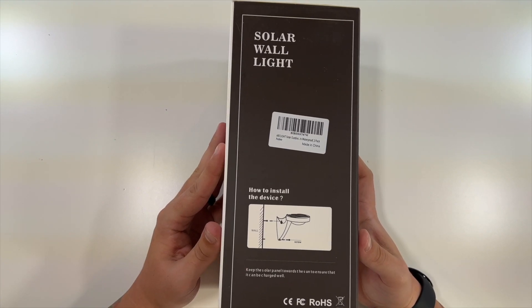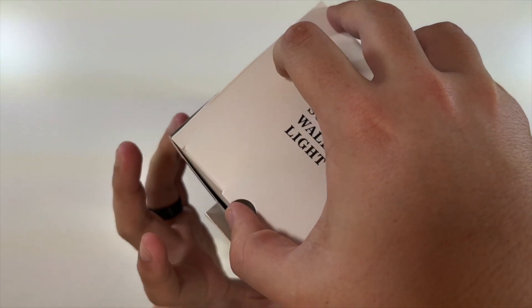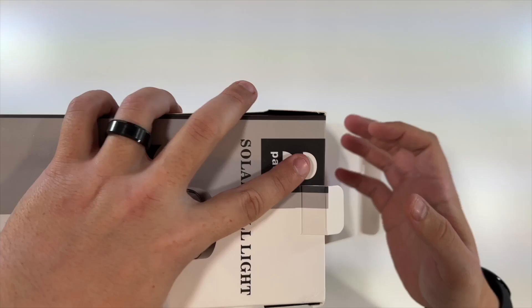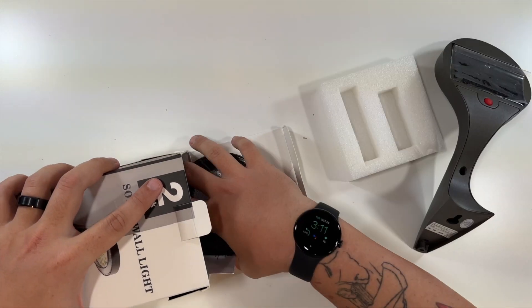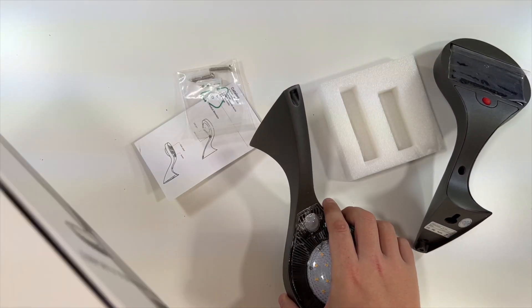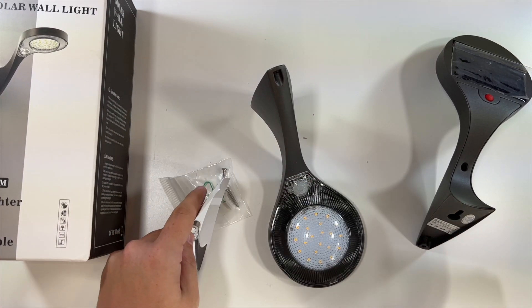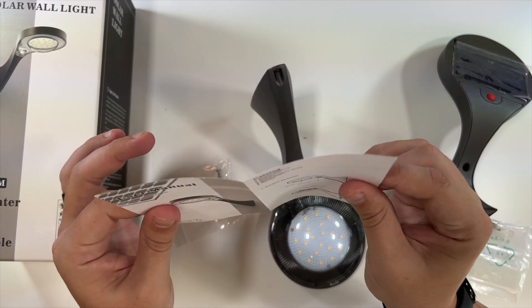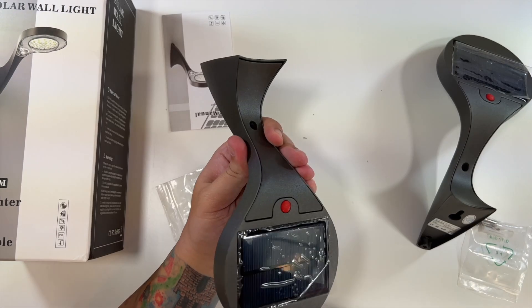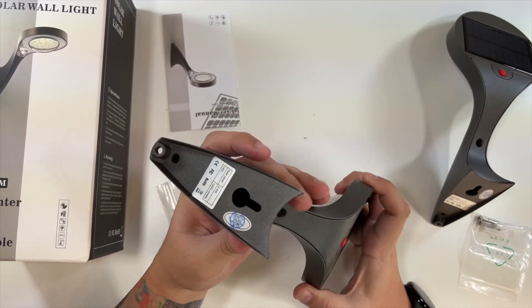The box shows how to install it on the side, along with some special notes and warnings. Let's slide these out and see what we're working with. We have two sets of screws, one for each light, a little manual showing how to install them, and then each light itself — very, very nice.